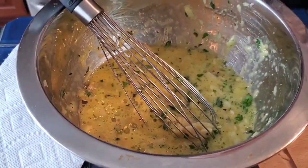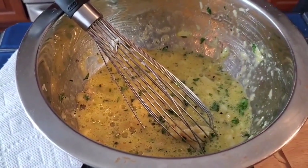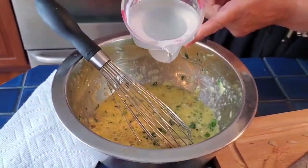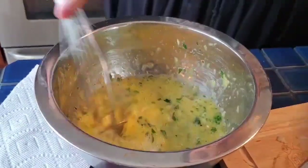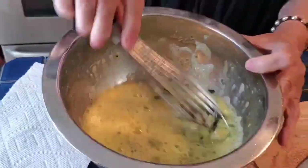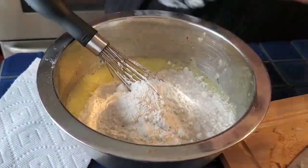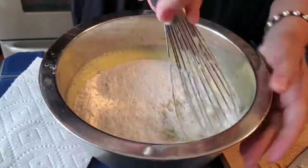Agora vamos pôr farinha e um copo de água para cozer o bacalhau. Vamos pôr aqui. Só quando cozer o bacalhau, guarda um bocadinho de água — ou pode ser água qualquer. Agora vamos pôr a farinha. Esta receita é fácil, não é preciso ter as medidas certas. Pode ser mais ou menos bacalhau, mais ou menos farinha, água.